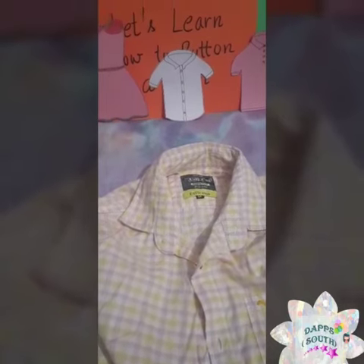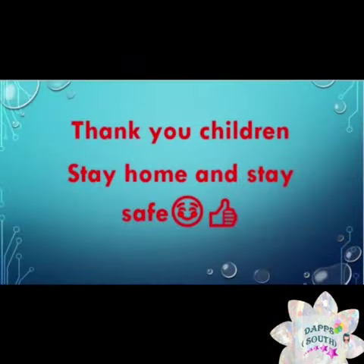Stay home, stay safe. And this is your holiday homework. Okay kids, bye-bye!